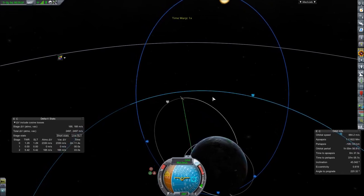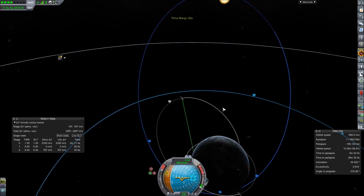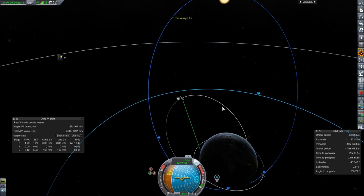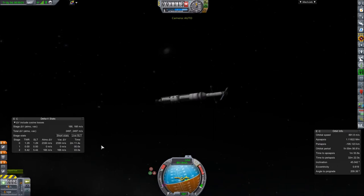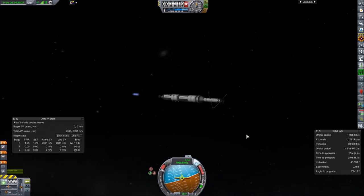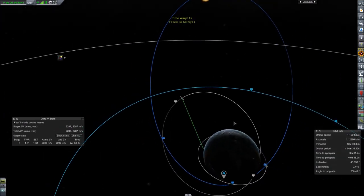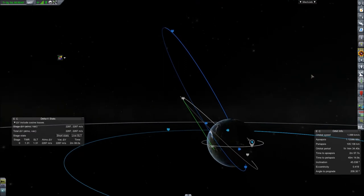Pointing prograde — this shouldn't take much to get into orbit. I know I'll need to stage during this burn, so going ahead and firing. The first stage runs out, switching to the next engine, burning a little more — and we're in orbit. Now burning a little more to bring the periapsis up to about 100 km, which is roughly where we want to be anyway.